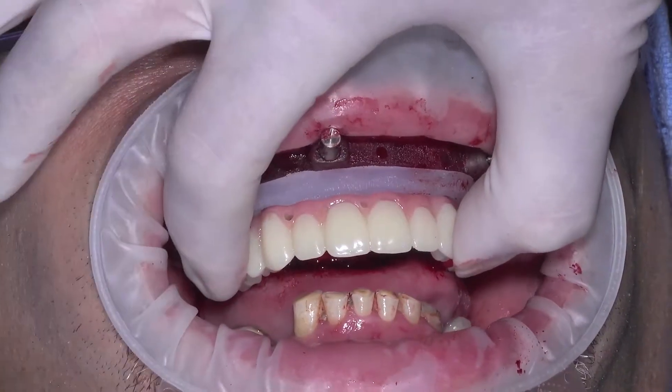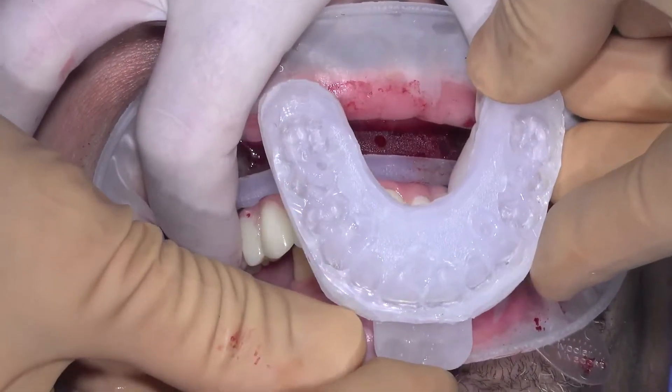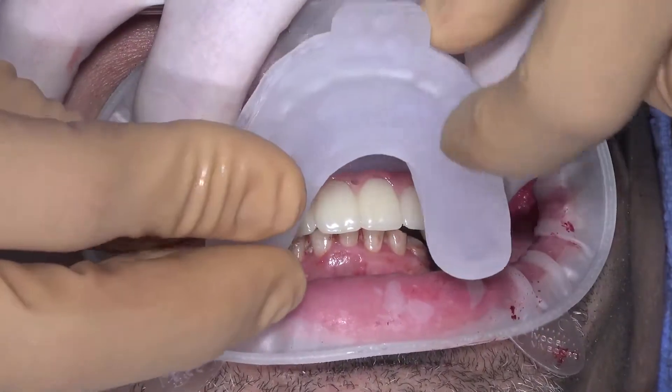Seat the long-term provisional into the tissue gasket and place the prosthetic bite guide. Then close the patient into the prosthetic bite guide and hold the patient firmly into occlusion.